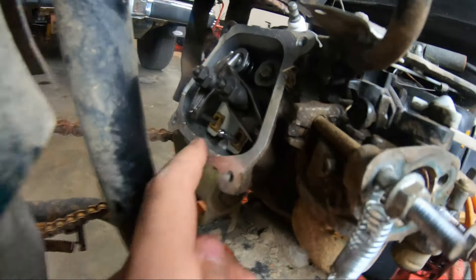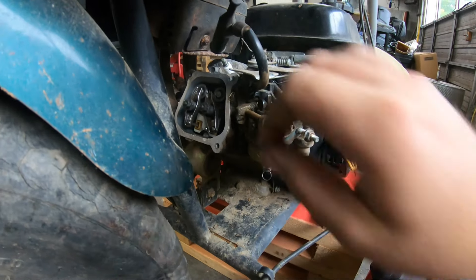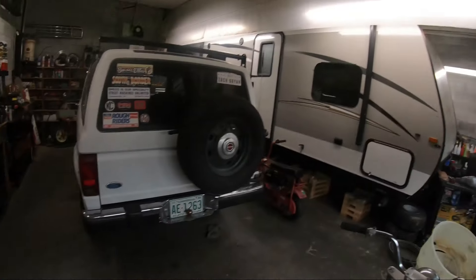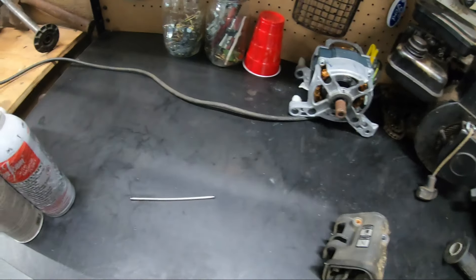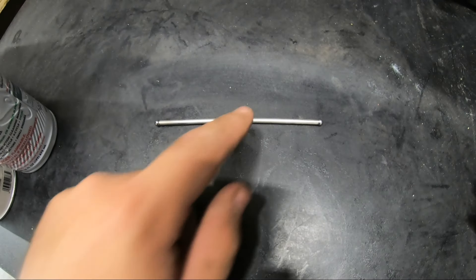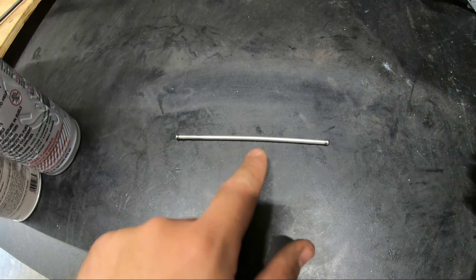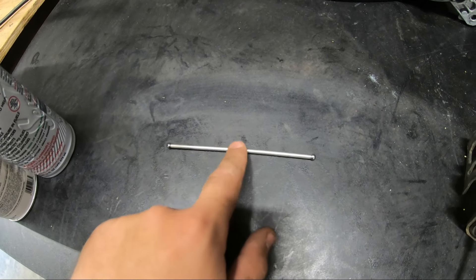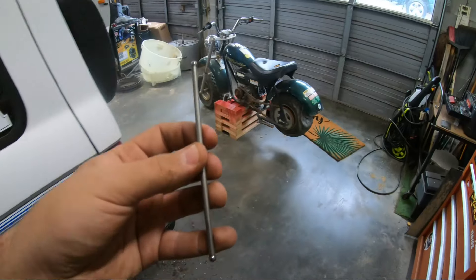Look at that cute little push rod — that's the cutest little thing. I want to take it out but I'm scared to. This motor is super clean inside; I was expecting stuff but there's no stuff. I took the push rod out — I'm kind of glad I did even though I'm not going to do anything about it. It's bent, and you can see it. If I had another one of these motors I might try to rob one, but I don't have any, so probably not going to do anything about that.